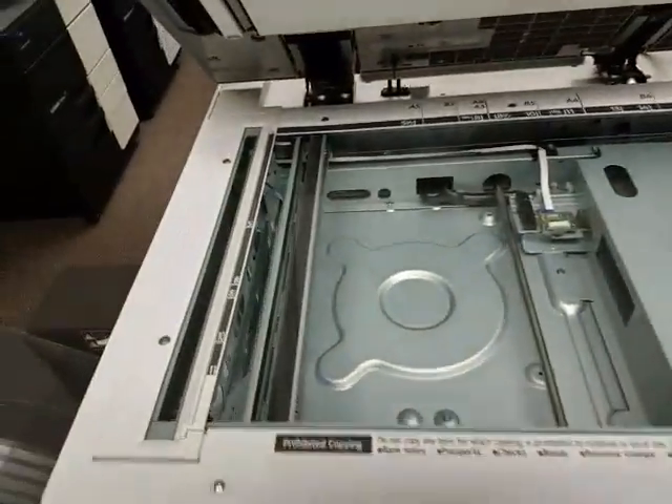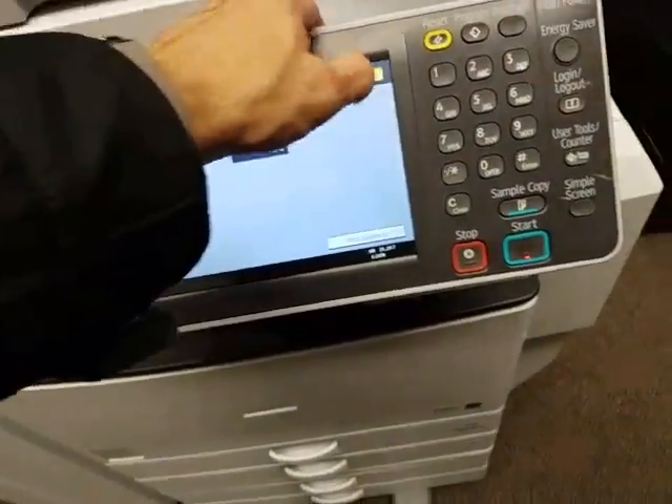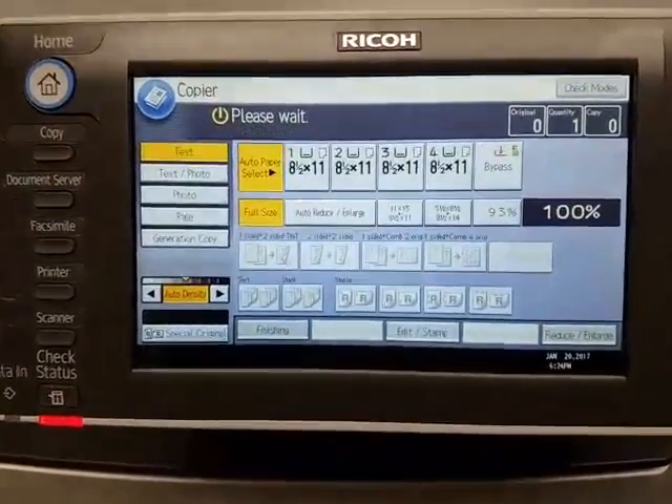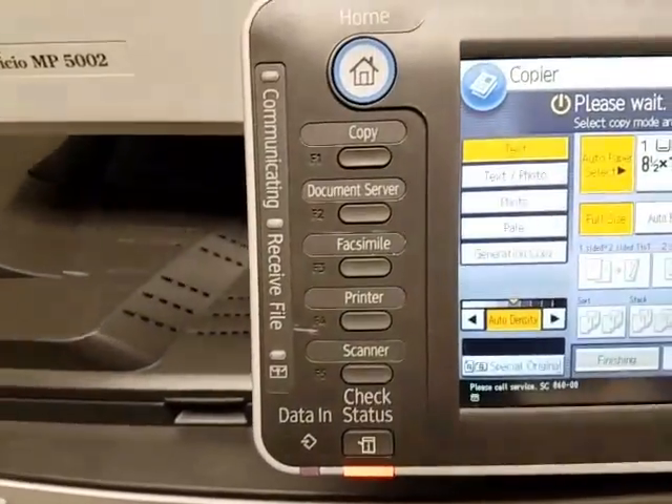This is the glass — everything is very clean on this machine. Very clean. It's got a very nice soft touch display on it. Everything is a touch of the button. Then you've got your hard buttons here, which I like. You've got hard buttons there.